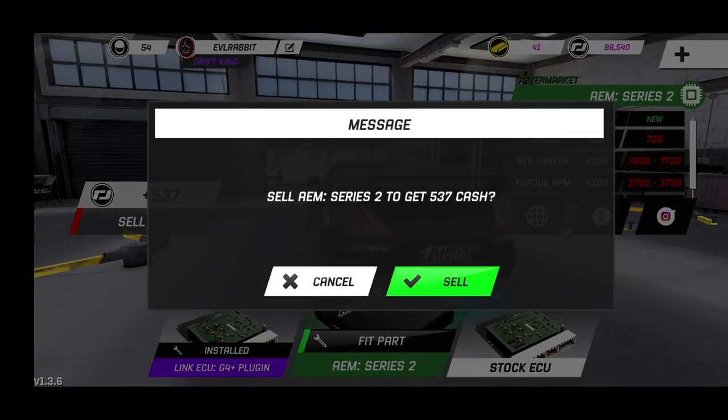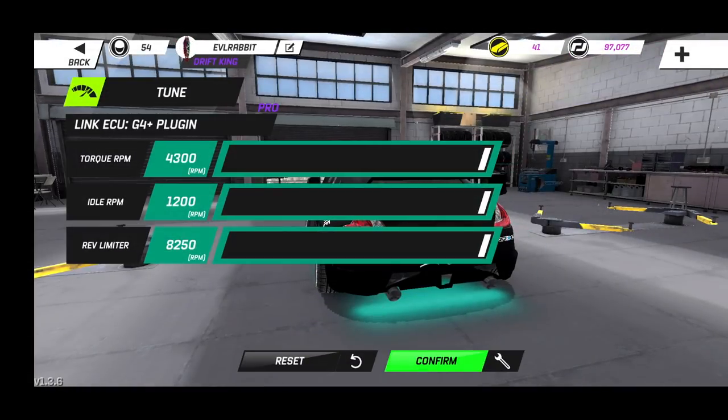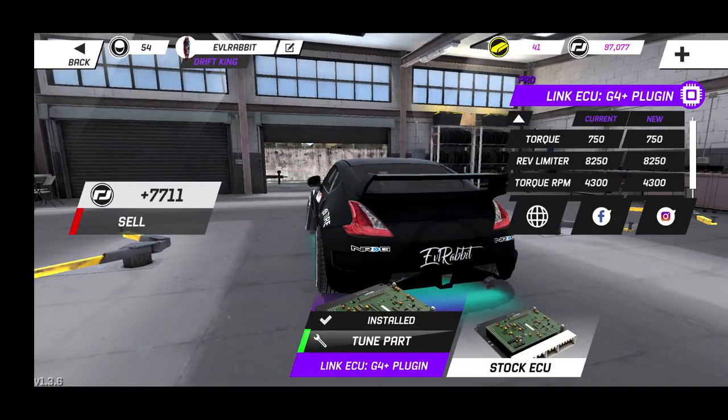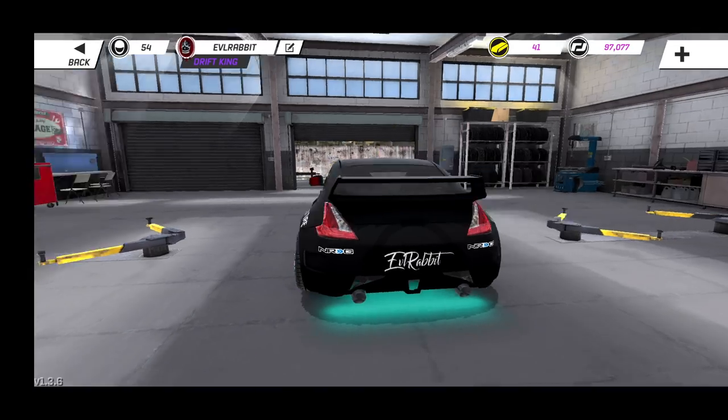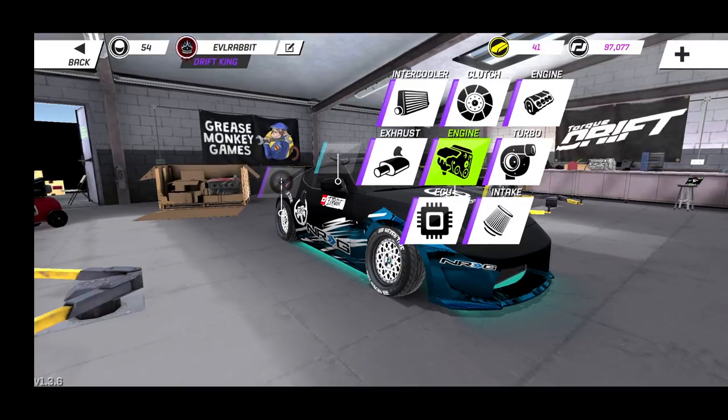For our ECU — our Links ECU — we're rocking our torque at 4300 idle. Everything's pretty much maxed out on our ECU, and that's how I kind of like it. That's how this car actually handles pretty well; I'm quite comfortable with how it runs. So that's what we're running for our tuning on the engine.